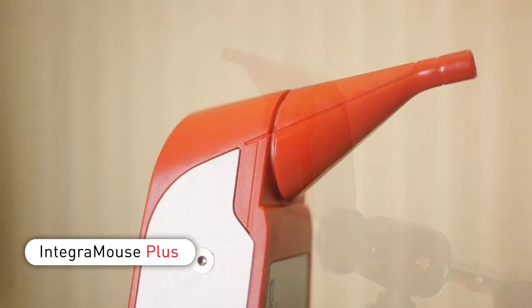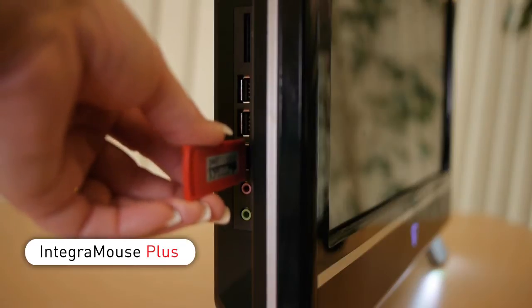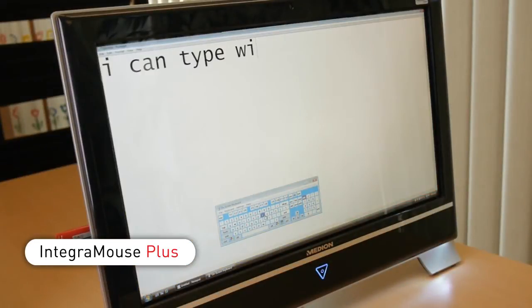Integra Mouse Plus is wireless, portable and easy to use. Simply insert the receiver into the USB port and your Integra Mouse Plus is fully functional. Use the multi-platform Integra Mouse Plus with virtually any Windows, Mac or Linux software on the market.